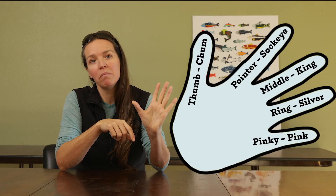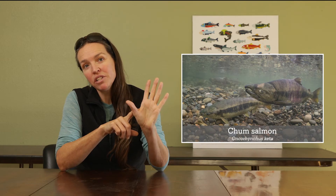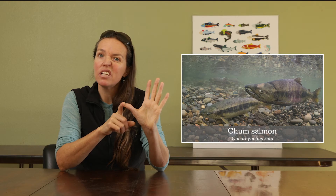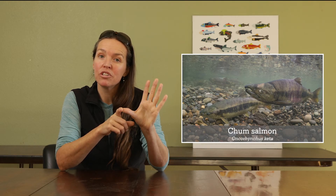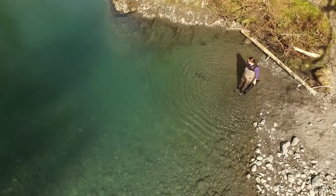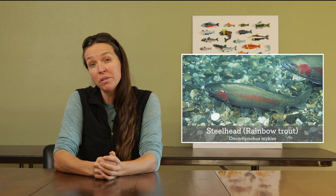Next we have our thumb — the chum thumb. The chum, also known as the dog fish, are probably the least tasty; they actually use them to make treats for dogs. And then, for me, in my heart as a steelhead biologist, the steelhead — and unlike the other salmonids, the steelhead can actually spawn multiple times.